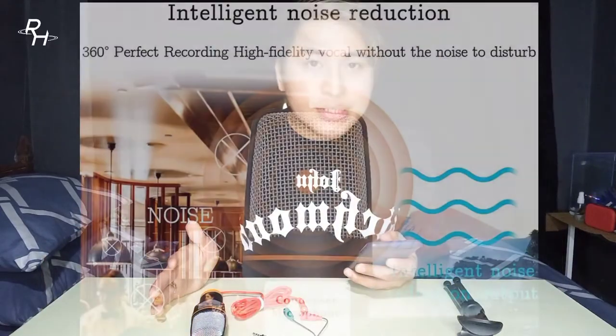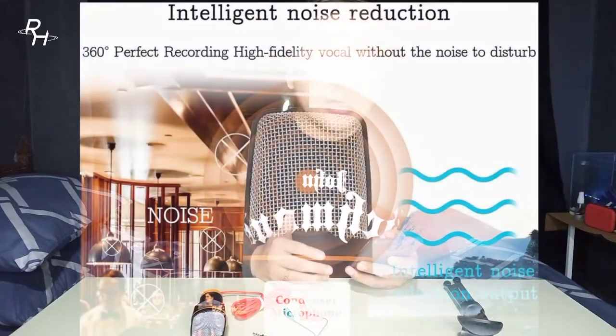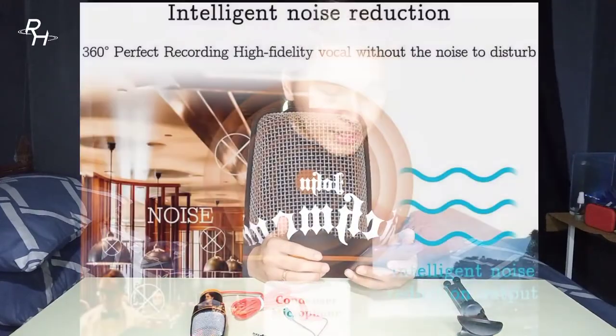According to its advertised features: intelligent noise reduction, 360-degree perfect recording, high fidelity vocal, without noise disturbance. When it comes to the condenser microphone SF666, the advertising claims intelligent noise reduction and noise cancellation. So when it comes to recording your voice or singing, let's test if these claims are true.